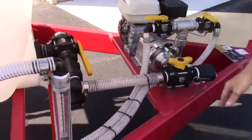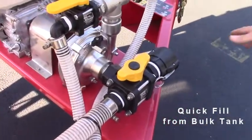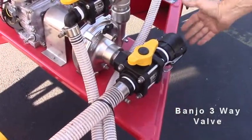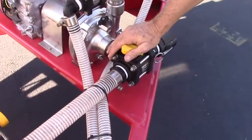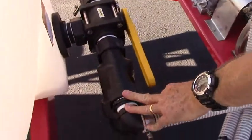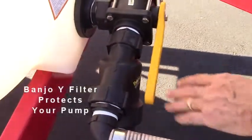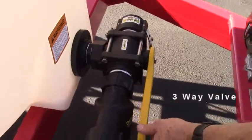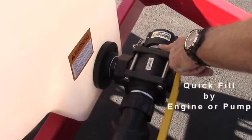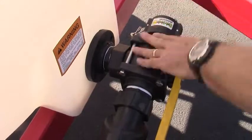Another feature of this pump is we can pull out of a remote bulk tank. If we want to make that connection here with a banjo three-way valve, turn the handle, and it will allow us to fill the tank from a bulk tank. We also have a banjo Y filter strainer that will filter all the material coming into the pump. We also have a three-way valve on the suction so that you can use a quick-fill connection and not even use the engine or pump — you can just quick-fill the tank if you have a remote source.